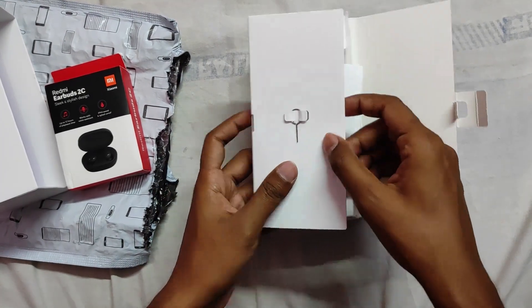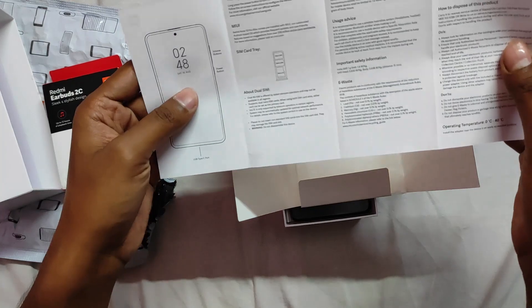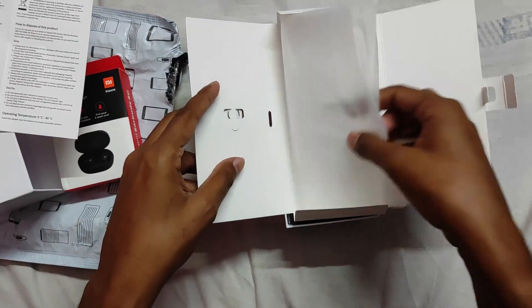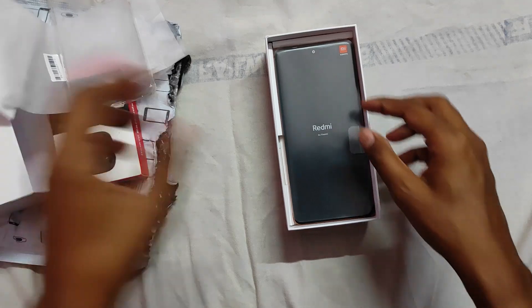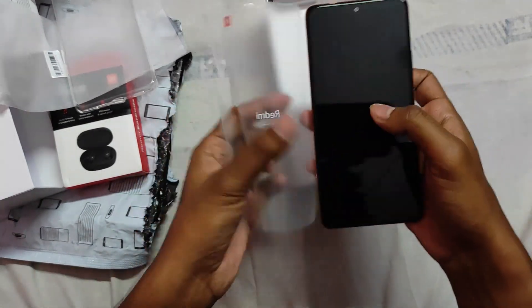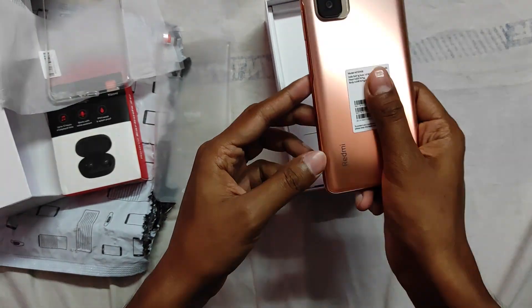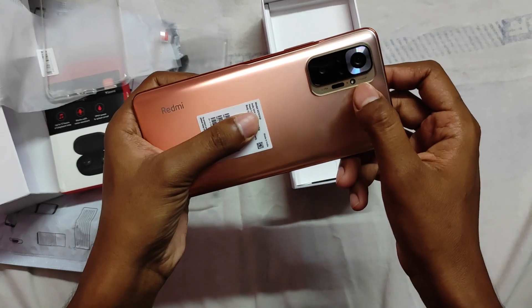Inside the box there is a SIM ejector and a user guide. It looks good. The quad camera setup looks ultra premium.